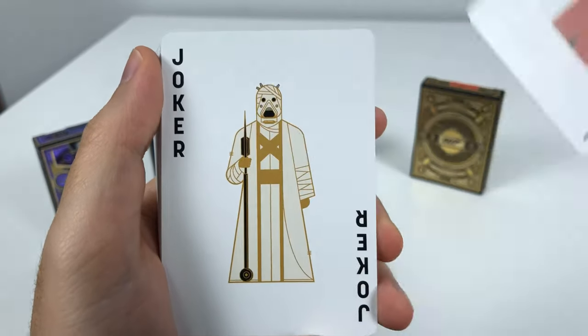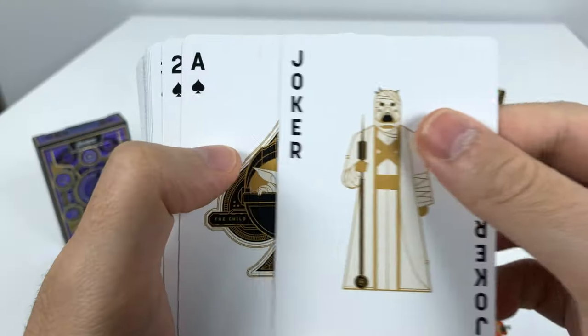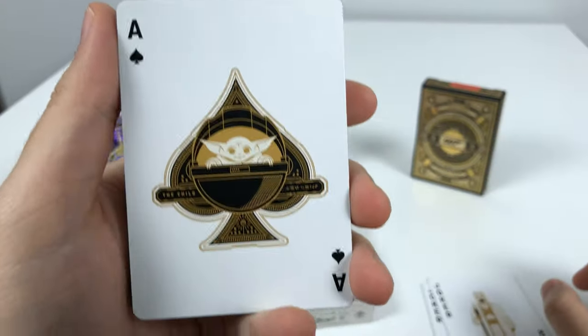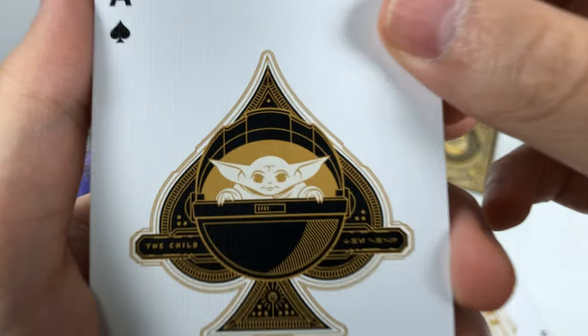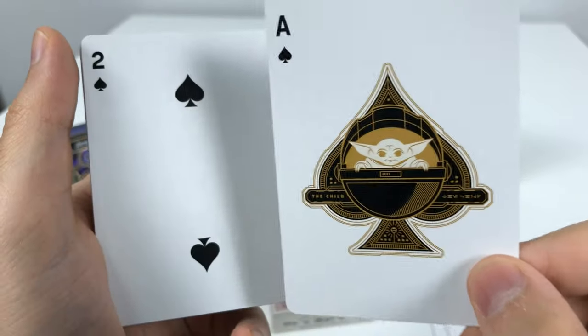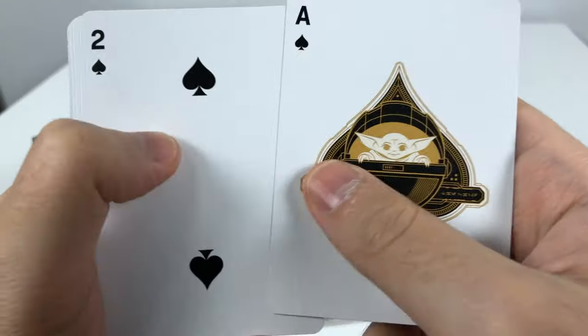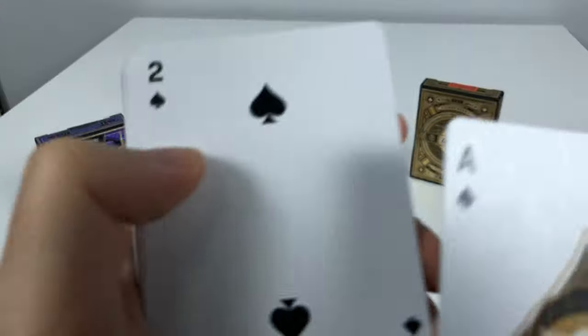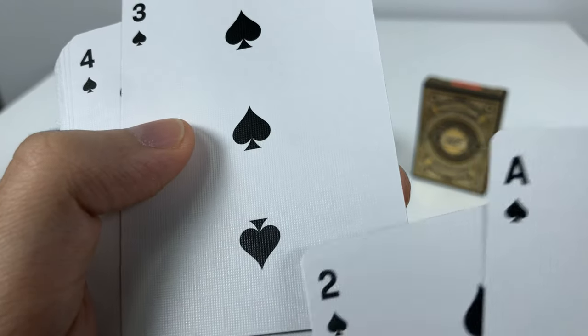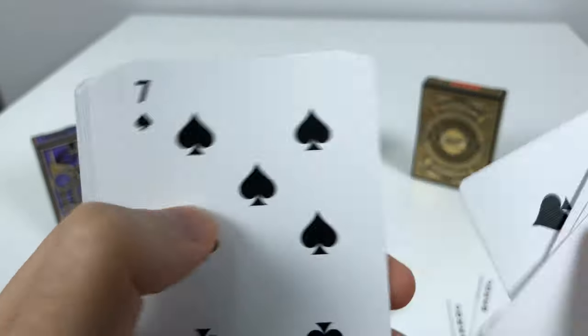The Jawas as the Joker, and the Sand People as the other. And then we have baby Grogu — the Child — as the Ace of Spades. The ultimate card to defeat all other cards, to defeat your heart. And there are no design details in the spades on this set of cards.